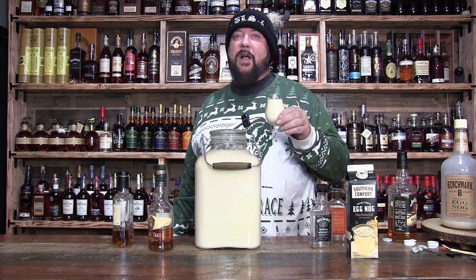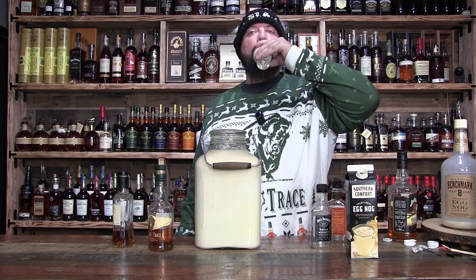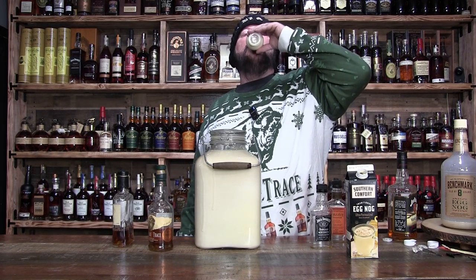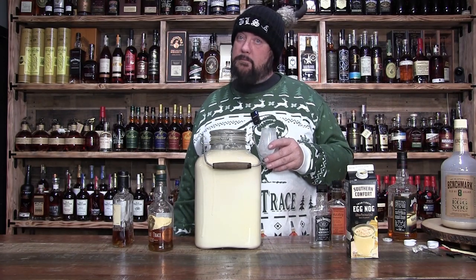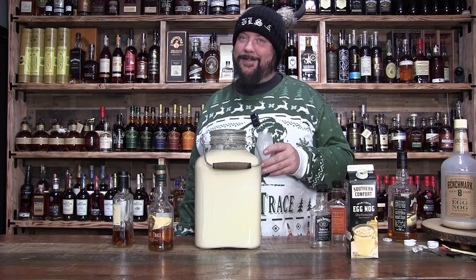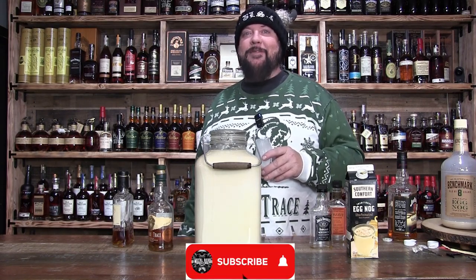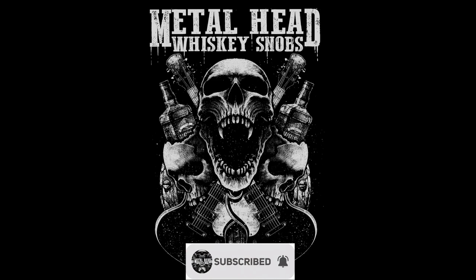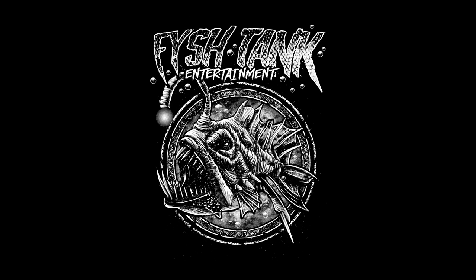2024 bourbon eggnog. Let's get it down. Cheers. Recipe in the comments — that's good shit. Recipe in the comments.